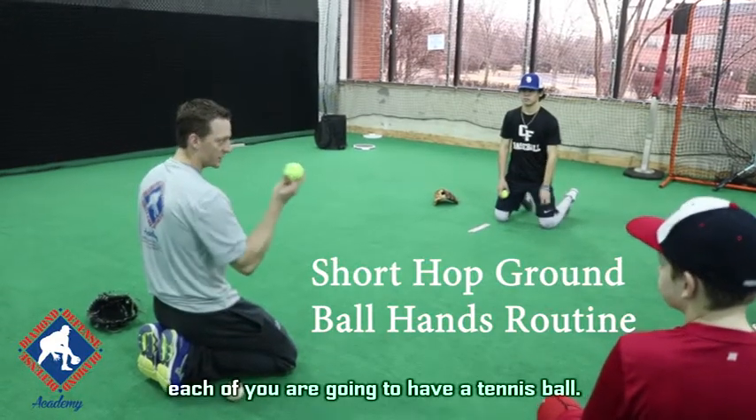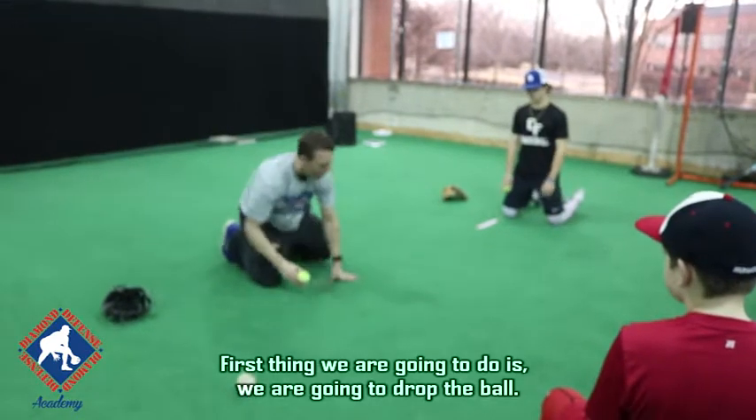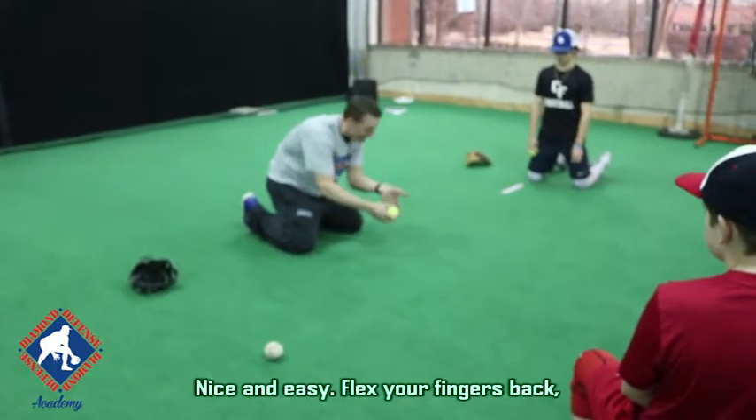You're going to do your own drill to begin with. Each of you is going to have a tennis ball. First thing we're going to do is we're going to drop the ball, and we're going to beat that ball to the spot and just catch it. Nice and easy.